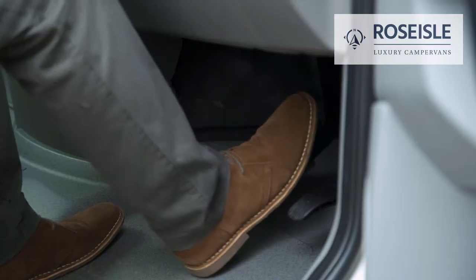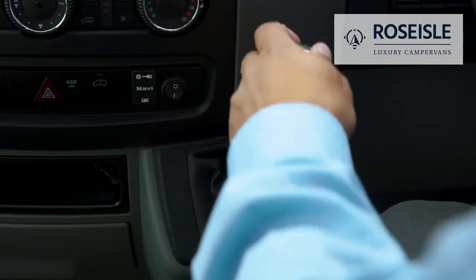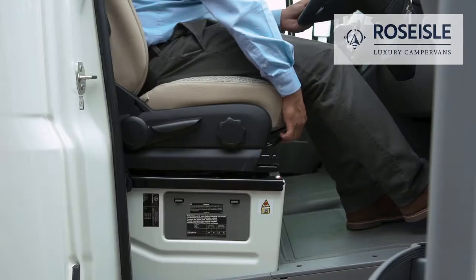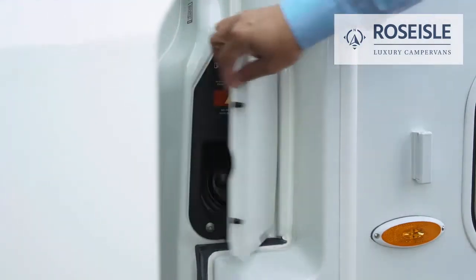To start the engine, press the brake while turning the key. Move the gear stick from park into the desired gear. Pull the bar to adjust the seat position and pull the handles at the side to adjust the seat height.